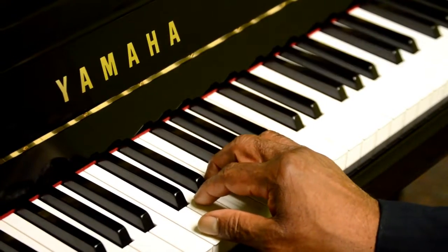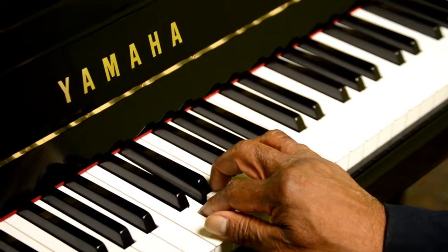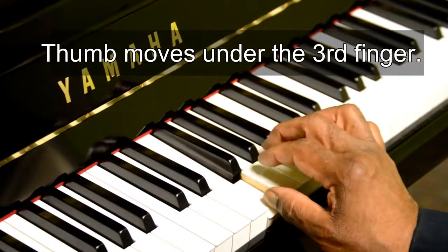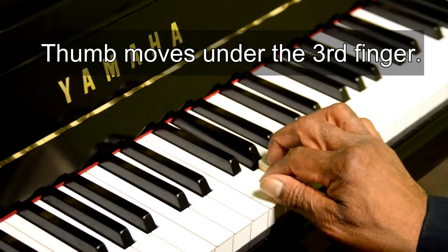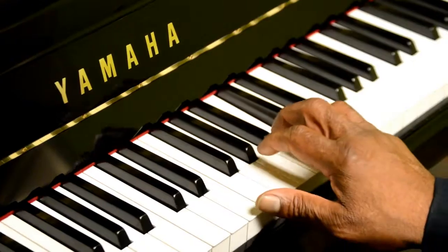So it would be finger one, two, three, then pass the thumb under with one. One, two, three, four, five.